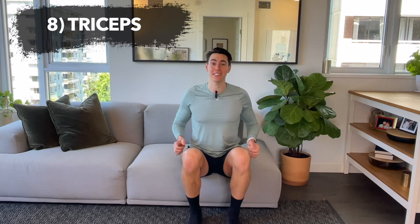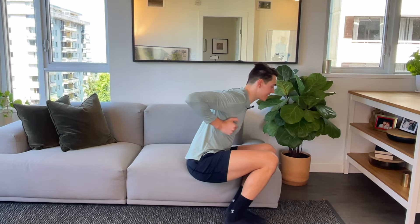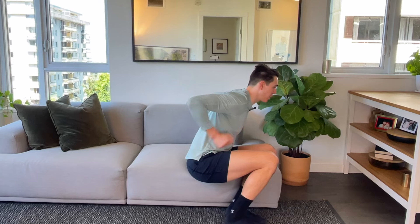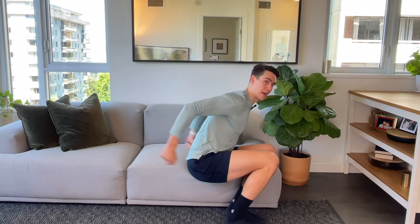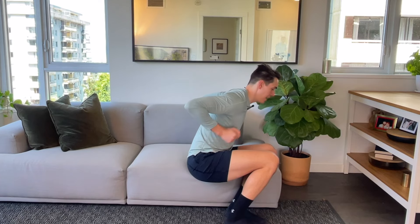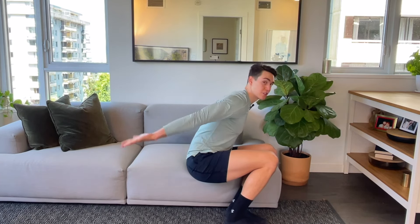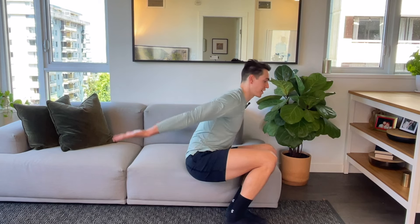Exercise eight: triceps. Bring the elbows up but shoulders down, little lean forward, and then extend the arms behind you and back to center. From the side you can see — elbows are staying to the ceiling and I'm just moving the arms back and forth, working the back of the arm, the tricep head. You can play around with tempo as well; I like to do little pulses with a straight arm. That usually feels really good — just reaching the arms back behind.